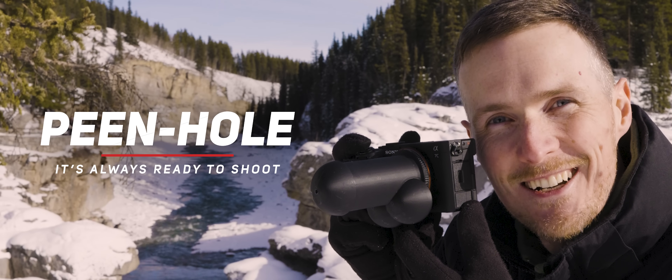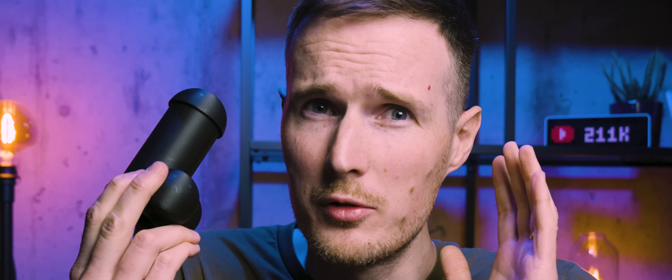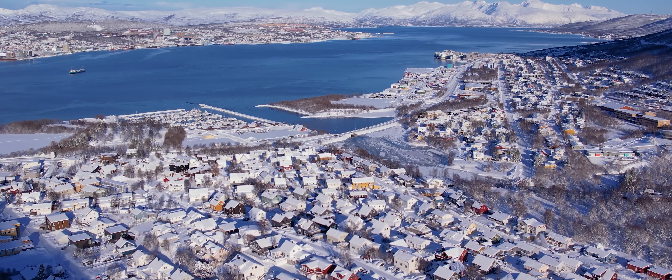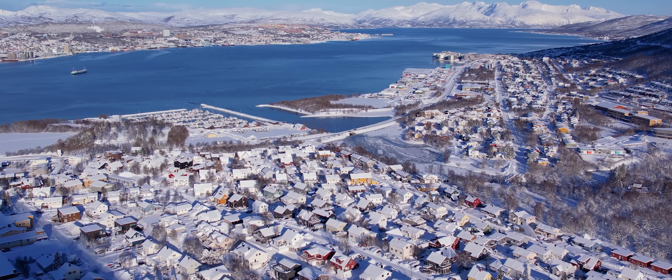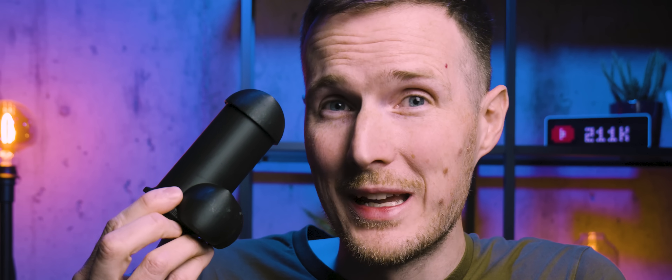With a working prototype in hand and a killer sales pitch locked in, I now needed to put it through rigorous peer review to ensure I was on the right track. I did what any other professional lens manufacturer would do — I lured some of the most prestigious content creators from across the globe and assembled them all on an all-expenses-paid trip to Norway to allow them to get hands-on with this outstanding product. And needless to say, they absolutely blew me away.